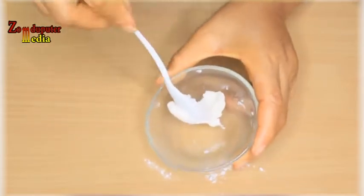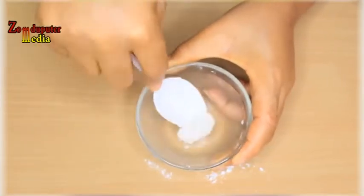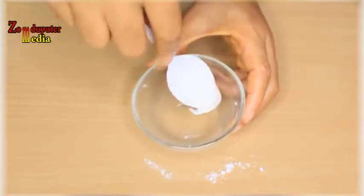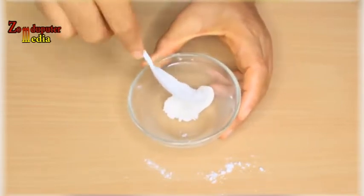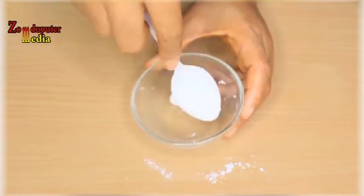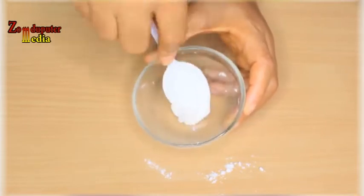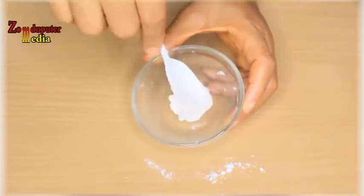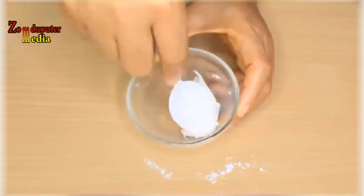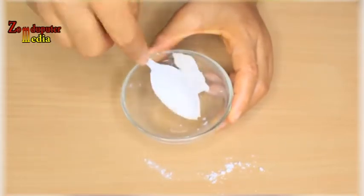When you've gotten the correct consistency, this is how it should look — it will just move from one end of the bowl to the other, not as sticky as before. Your teeth whitening hack is ready. Take note that I did not add any water or lemon juice — only Vaseline and baking soda. When you do this, don't add any lemon if you don't want to feel irritation on your gum.